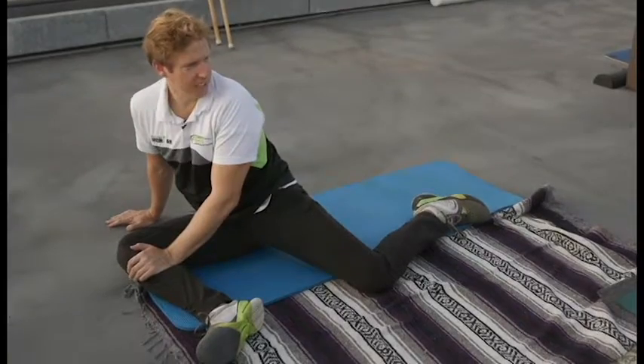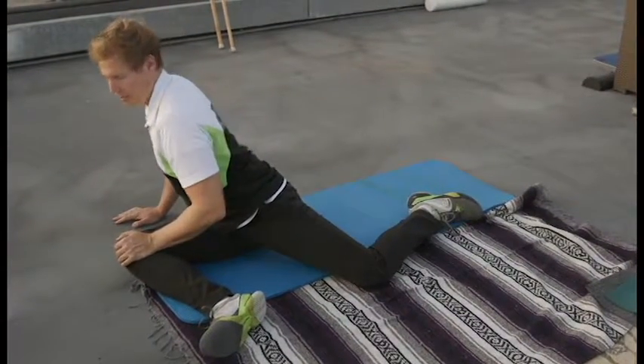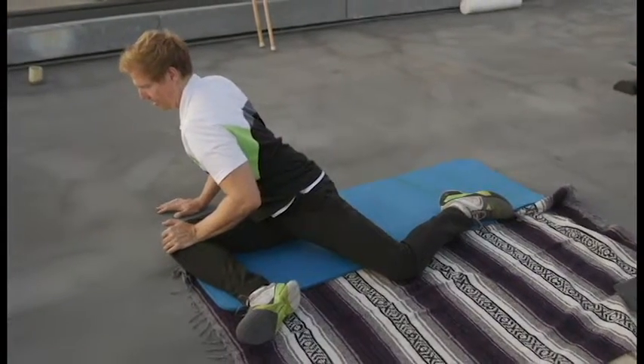I see a lot of you doing this correctly already — keeping your chest high with a twist. You lengthen the spine and then twist; that's always the safest way.